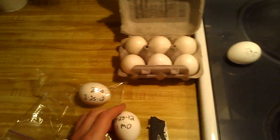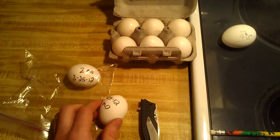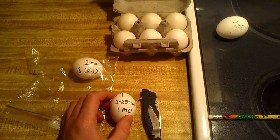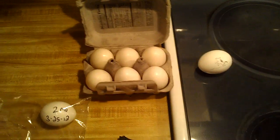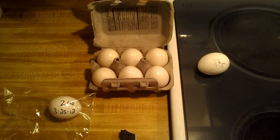It's been suggested to me that you should not write on these with a permanent marker because of the chemicals that soak through the porous shell, nor coat them in petroleum jelly. But we're going to go ahead with the experiment anyway.